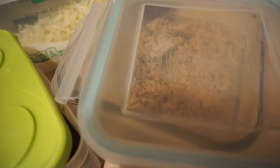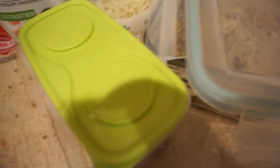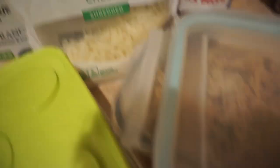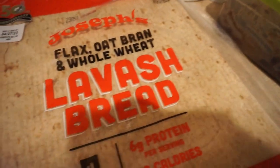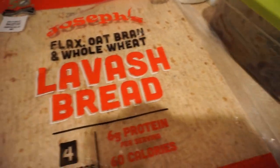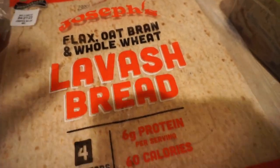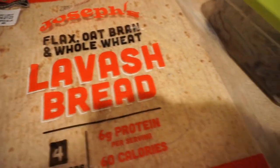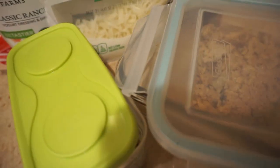Whatever nutrition plan you have, I promise you guys I got you covered. Just a heads up — I already cooked everything, so I do apologize for not walking you guys through the process of me cooking it. However, if you guys really want that video, I promise I will come through and deliver. All I need is for you guys to tell me that you really want me to do it. For the most part, I'm just going to give you guys the basics — the things that you'll need. Feel free to season it up and make modifications according to whatever suits your taste buds and your macros.